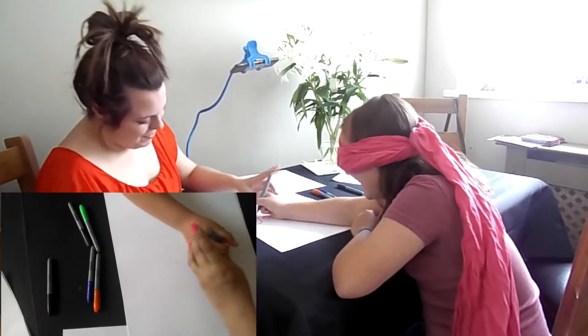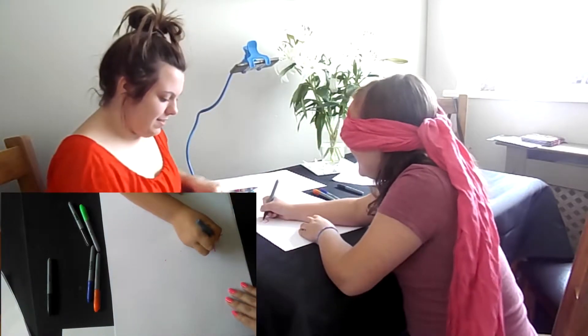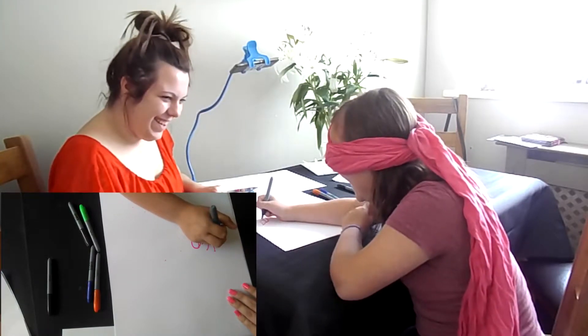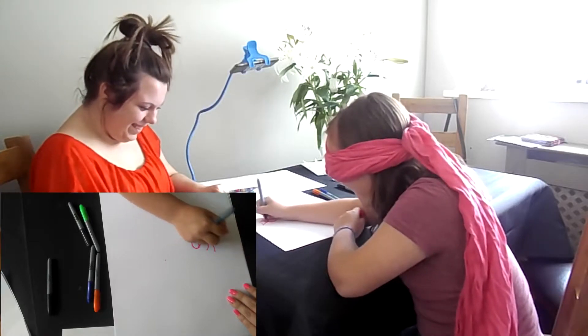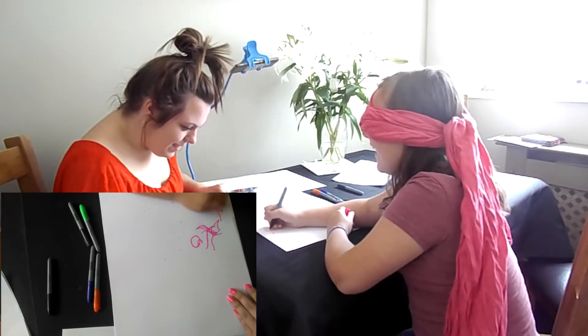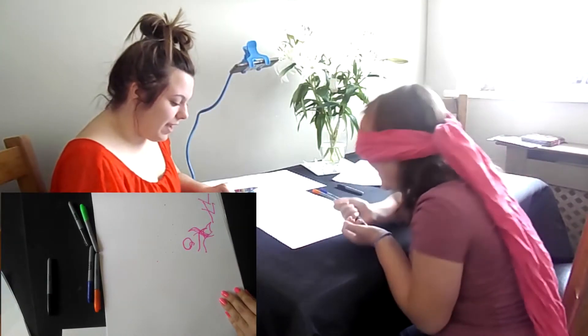You're going to drop the pen. Why are you moving? Look, your picture's there. I can't even touch it. What the heck is that thing?